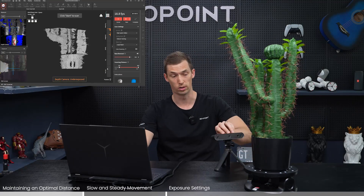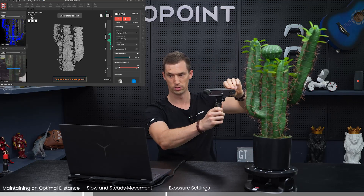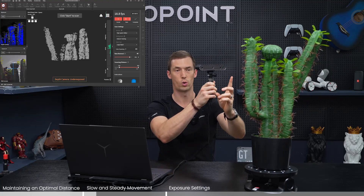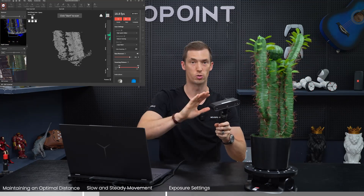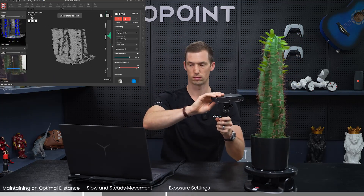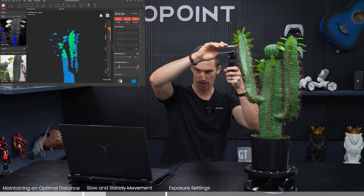The next thing to keep in mind when avoiding tracking loss with the POP 3 is not moving too fast. The scanner is somewhat forgiving if you're a little shaky, but if you're flying through the scan you'll have problems. This item is a bit taller, so it will involve rotating around once, rotating around twice, and moving up and down a little. Let's demonstrate what happens if you rush that by moving too fast.